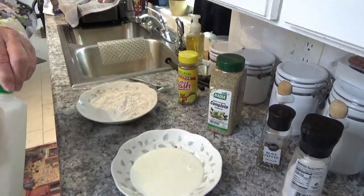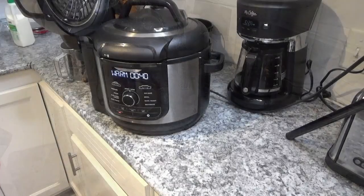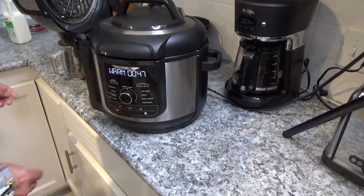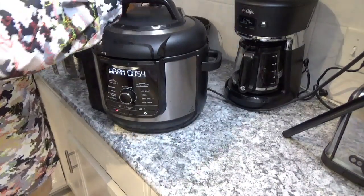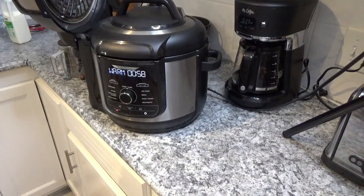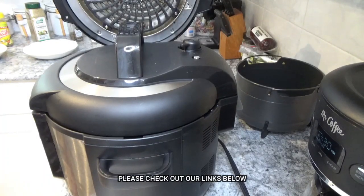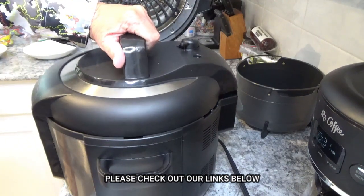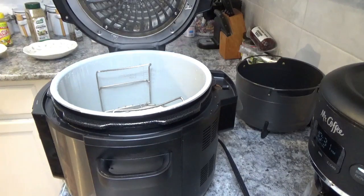Now I'm going to come back over to the Ninja Foodi Deluxe. It's been 47 seconds since the three-minute cook ended, so I'll go ahead and give it a quick release. Get your valve up here, turn it to the right, and it'll start letting off steam. It's been about two minutes and 55 seconds since I hit the valve to release the pressure, and it just dropped. Oh yeah — that looks about like pressure-cooked pork chops!